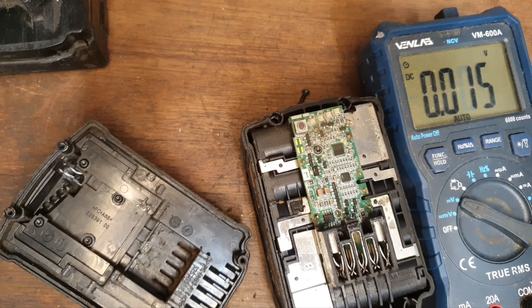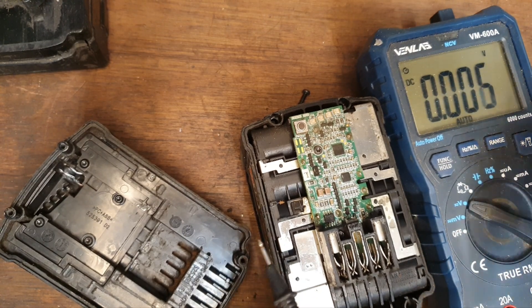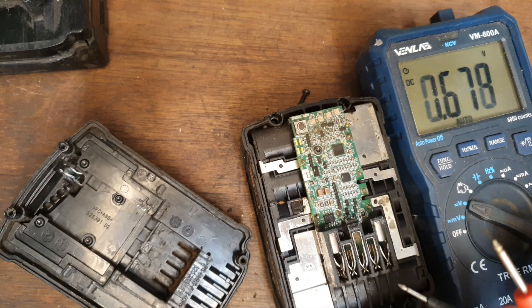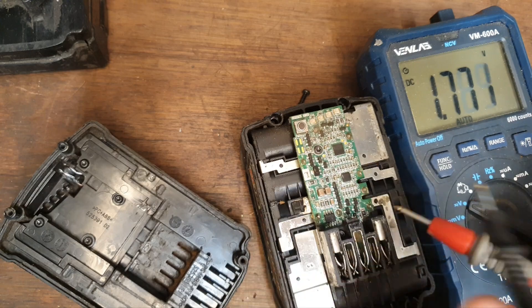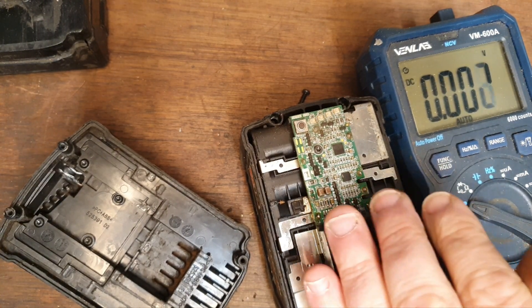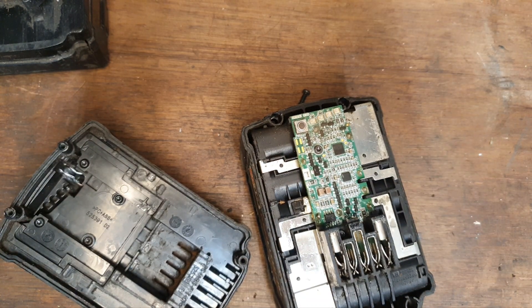I just checked the voltage of the banks of cells — 1.71, 1.75, they're very low. Round about the same, yeah, 1.71. This is very well balanced but very, very low. All the cells are extremely low but extremely close to each other — that's probably good news. What we'll do in that case is probably give it a little boost to see if we can wake it up again.